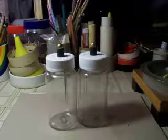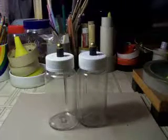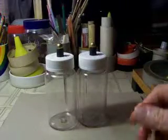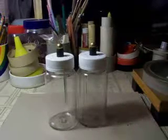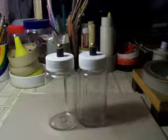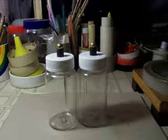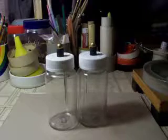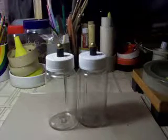Hi, everybody. This is Bob. I just had these cute little electroscopes that I wanted to show you. I just wanted to show you how you can make these things from everyday items around the house, nothing special, and they're a lot of fun.